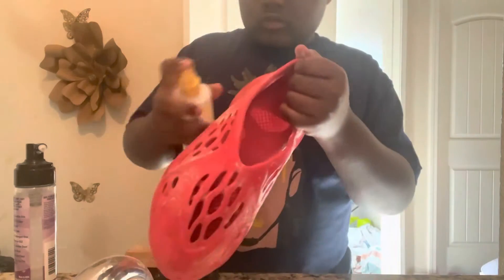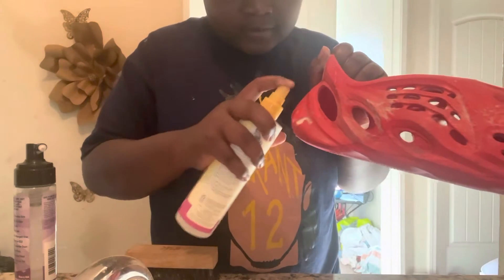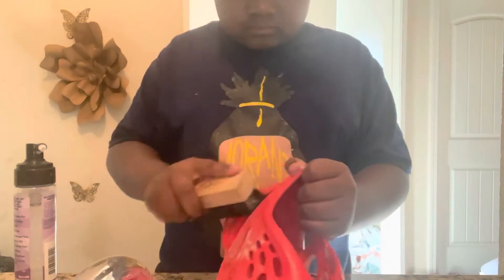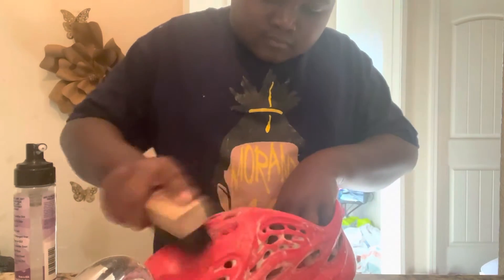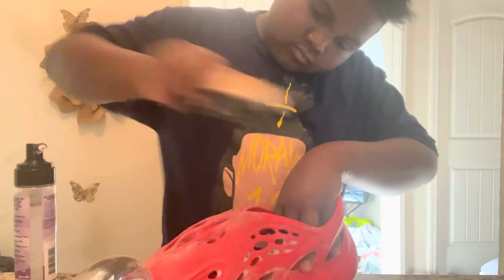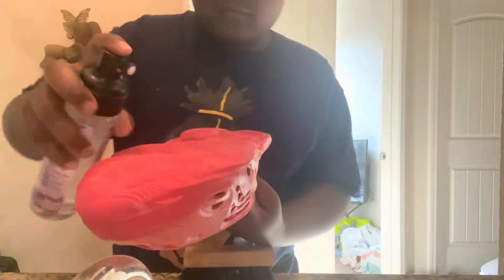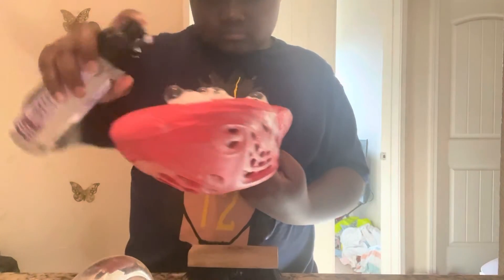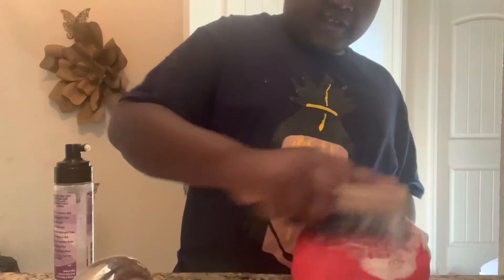So you can have better results. Now I'm gonna spray this FZ 150 fake spray to get the mud off. Now I'm gonna spray some FZ 150 on the bottom.